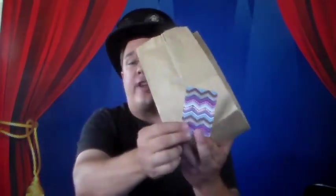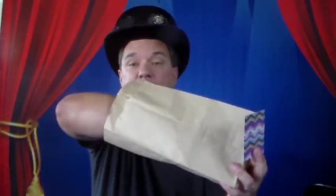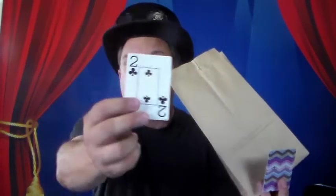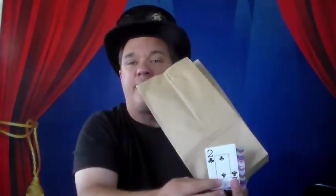Let me try that again. I'll put this card back and take out another card. Do you think the black card is in the bag, or is the red card still in the bag? I think the red card is still in the bag — you're exactly right! We'll try it one more time. Which one do you think is left inside — the black card or the red card? I think the black card is left inside the bag. Yep, you're exactly right. The black card is left inside the bag.